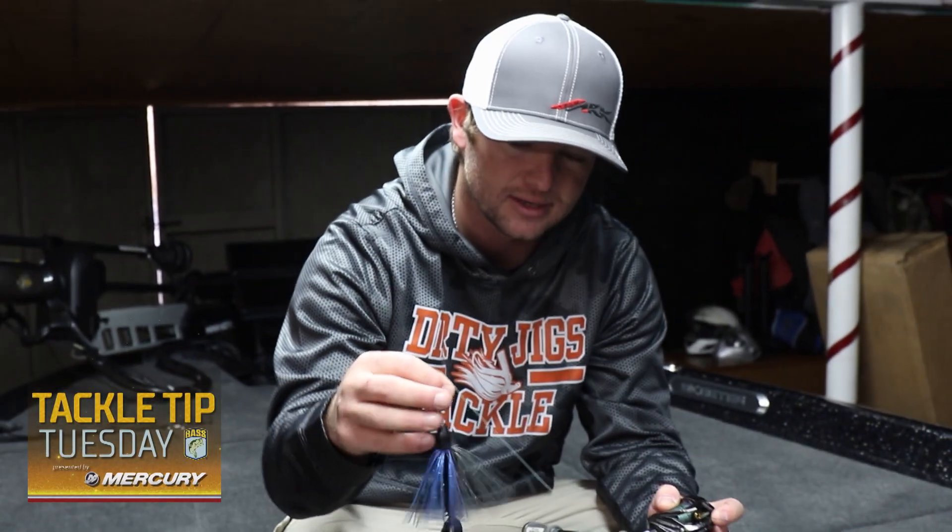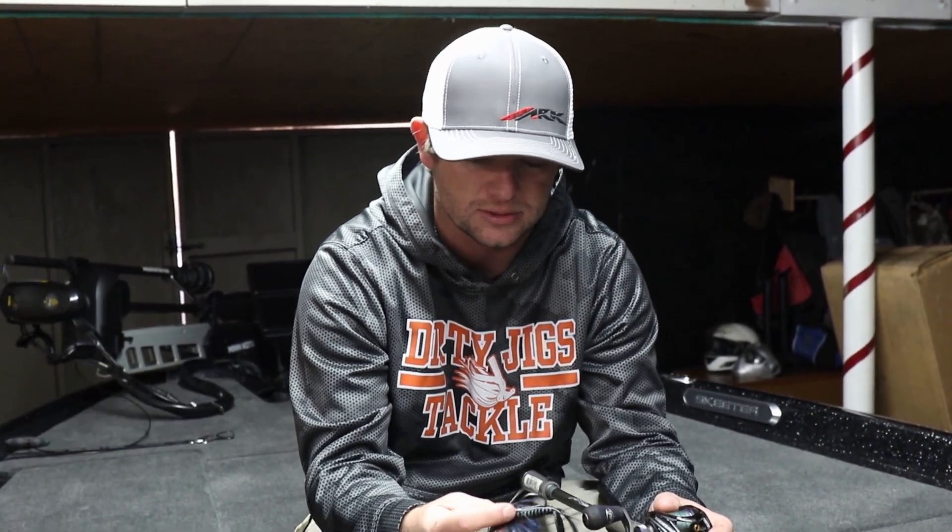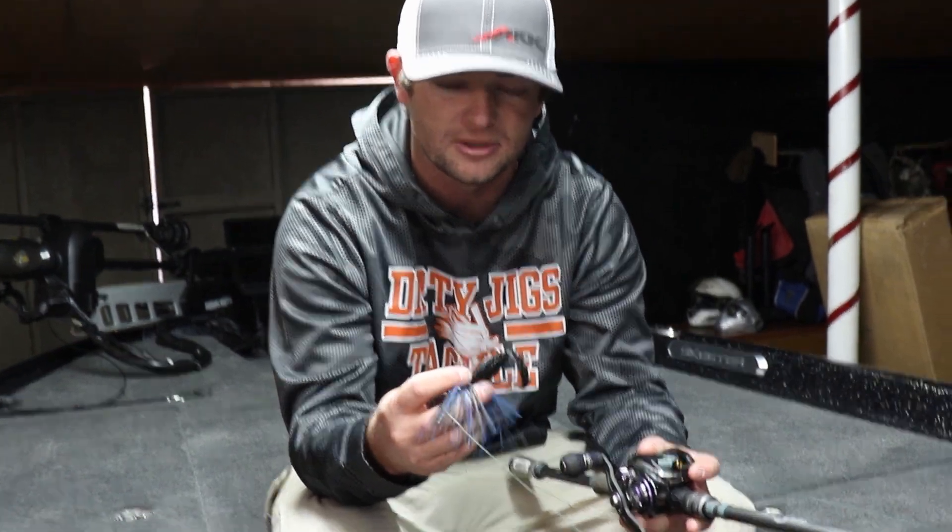Your weight size is gonna depend on how thick the mat is. You can go up to a two-ounce or down to a three-quarter — it really just depends on how thick it is, so you can go in and out of it pretty easily. The hook I normally use most of the time flipping is a 4/0 straight shank Gamakatsu heavy cover flipping hook. I stay with a 4/0 most of the time.